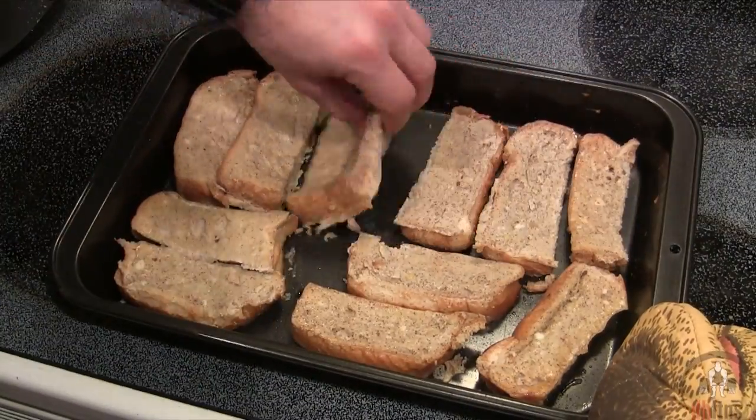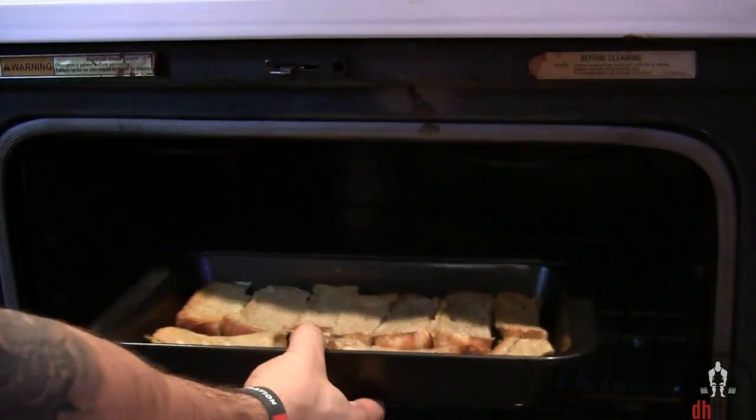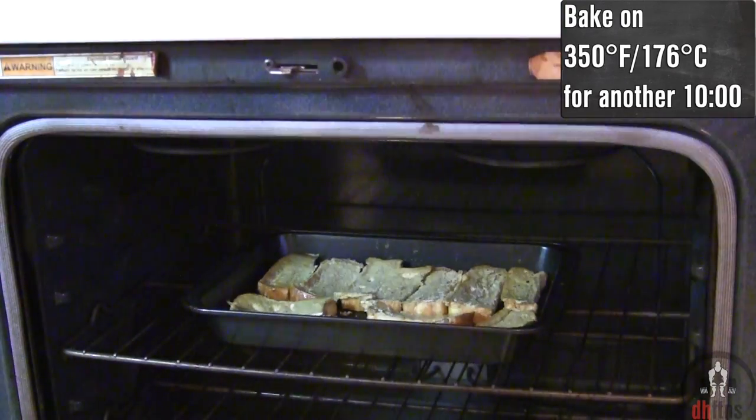After 10 minutes, take them out and flip each one of them over and then coat that side with some non-stick cooking spray. Then back into the oven on 350 for another 10 minutes.